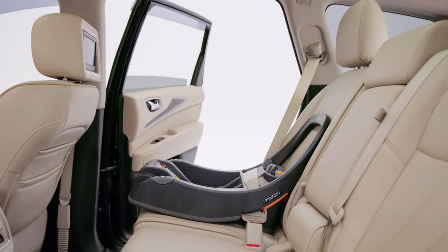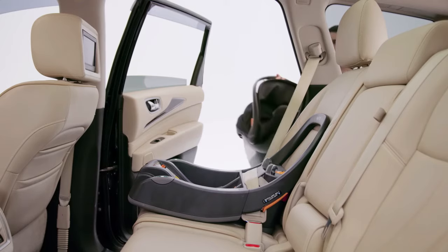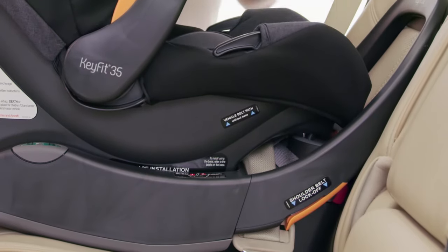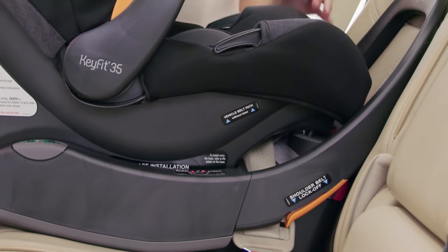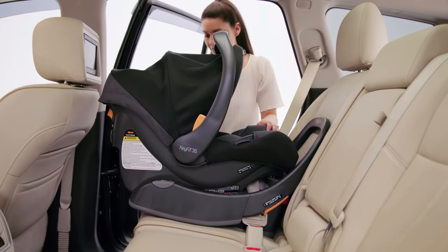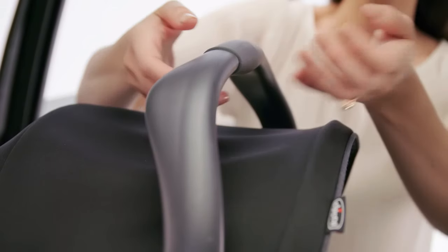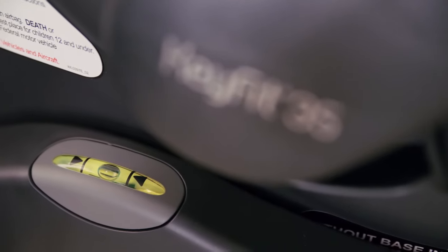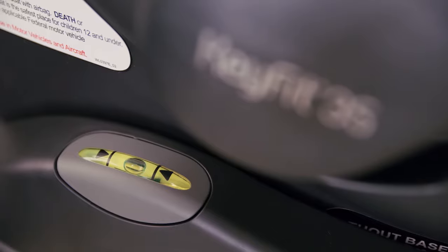Making sure the carry handle is in a locked position, insert the carrier into the base to ensure it is installed properly. Push down on the carrier to make sure it locks onto the carrier attachment hooks on the base. Check your work by making sure the carrier is locked in place and make sure that the bubble falls between the arrows on the bubble level indicator.